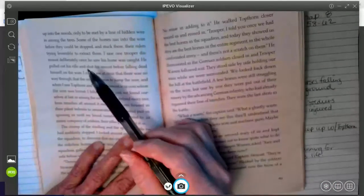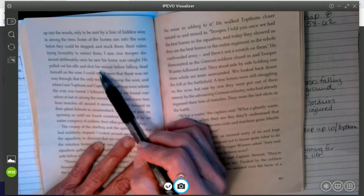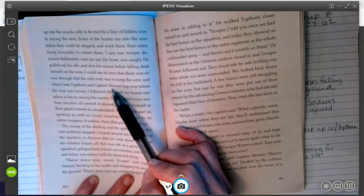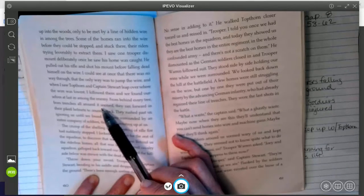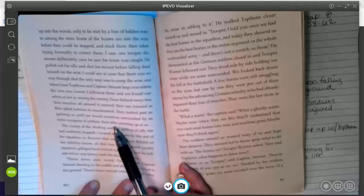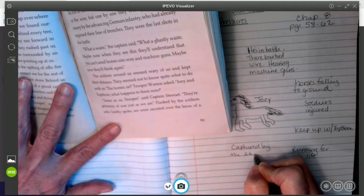'Some of the horses ran into the wire before they could be stopped and stuck there. Their riders tried feverishly to extract them. I saw one trooper dismount deliberately. Once he saw that his horse was caught, he pulled out his rifle and shot his mount before falling dead on the wire himself. I could see at once that there was no way through, that the only way was to jump the wire. And when I saw Topthorn and Captain Stewart leap over where the wire was lowest, I followed them. And we found ourselves at last in among the enemy. From behind every tree, from trenches all around it seemed, they ran forward in their piped helmets to counterattack. They rushed past us, ignoring us, until we found ourselves surrounded by an entire company of soldiers, their rifles pointing up at us.' So now he's being captured by the enemy at gunpoint — he is a prisoner of war to the Germans.